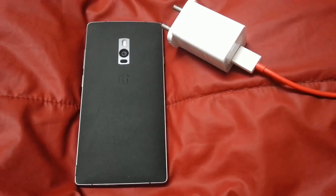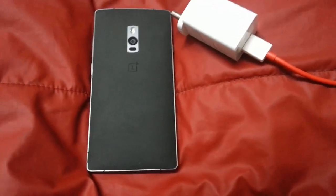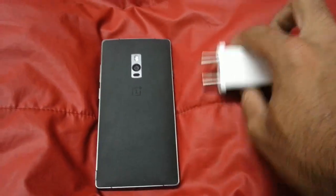Hello YouTube. As many of you have asked, what will happen if I charge my OnePlus 2 with the dash charger that comes with the OnePlus 3? So here is my dash charger.